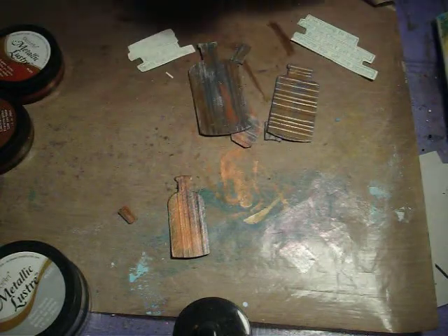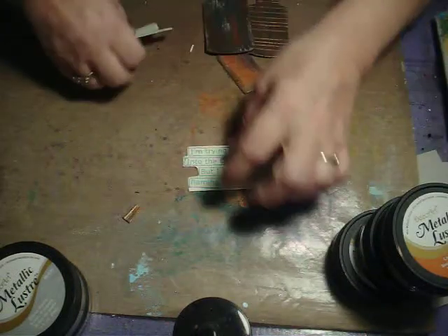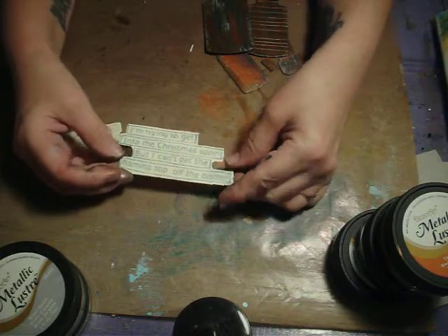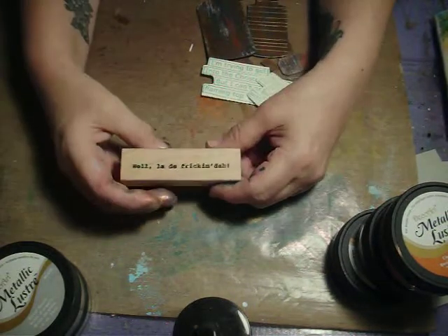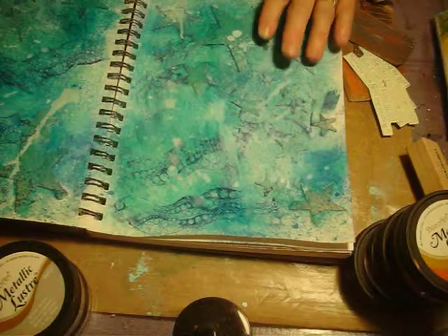I have another stamp set by Diane Rebley — it's a Christmas stamp set. I have another one that's not Christmas, but since this is about New Year's and it's around the holiday, I figured I would put a couple of Christmas-themed stamps on it. They're snarky ones. I have a snarky sense of humor sometimes because I'm trying to get into the Christmas spirit but I can't get the flaming top off the bottle, so I thought that would work with our bottles.